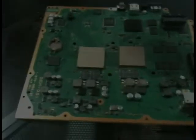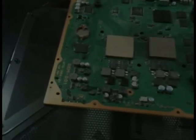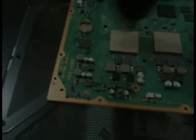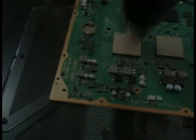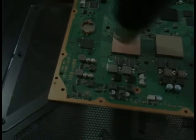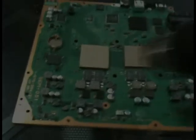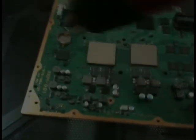Again, keep the whole board nice and warm to do this. As you get it more heated up, focus a little more like that and leave it in one place for a second or two.